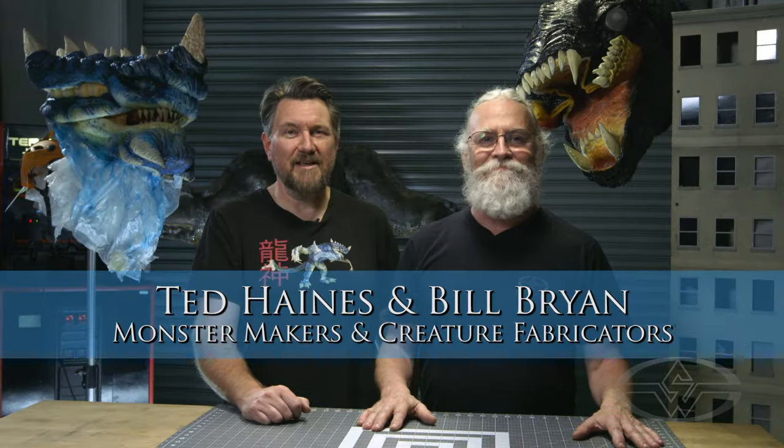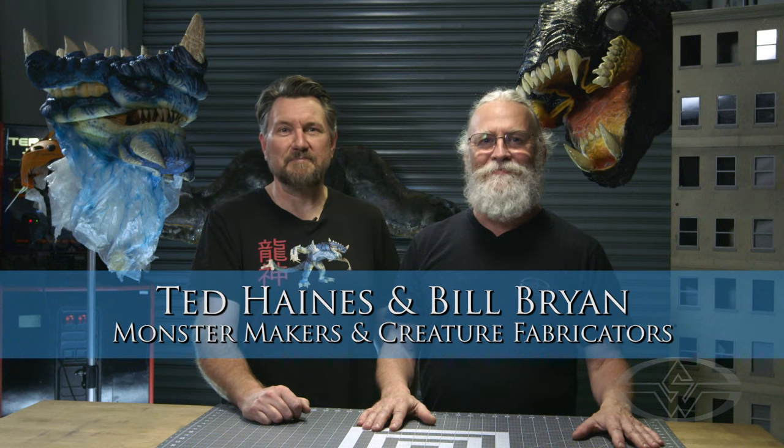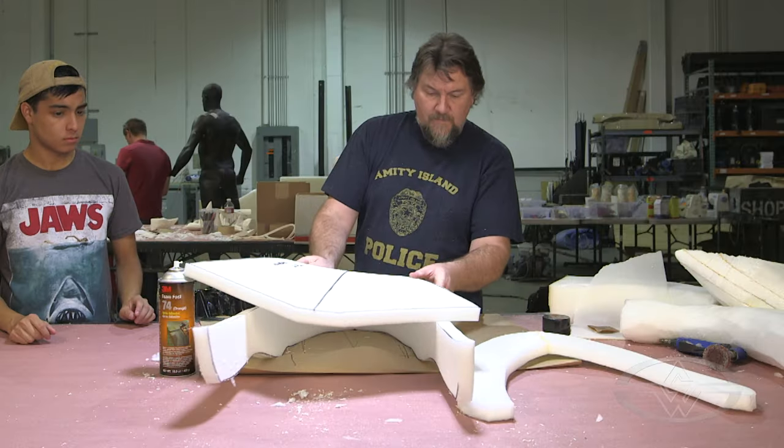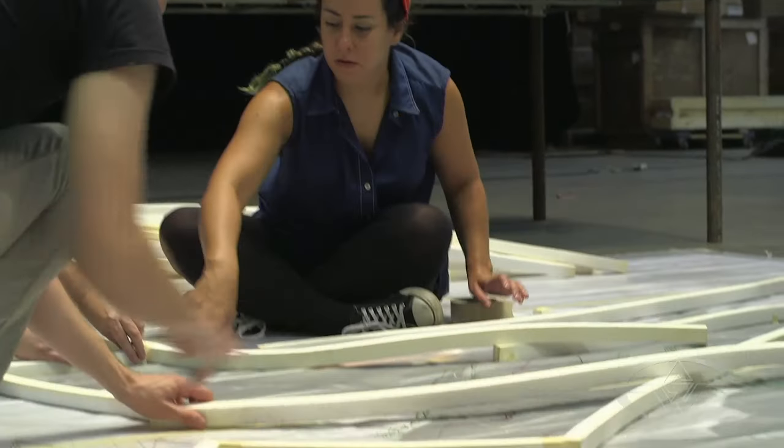Hey, I'm Billy Bryan. And I'm Ted Haynes for the Stan Winston School of Character Arts. Welcome to part one of How to Fabricate a Monster Suit. This web course is perfect for people who want to learn how to do what, Bill?